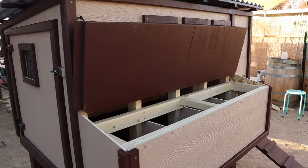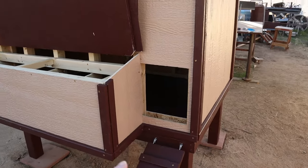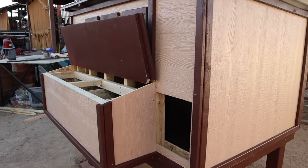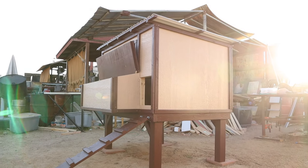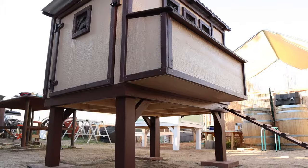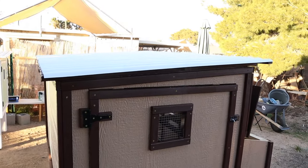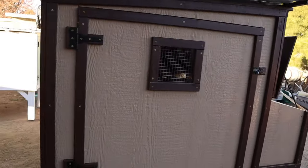My coop is finished. All it needs now is a little chicken door, which I painted brown — it's currently drying out here in the sun. As soon as that's dry, we're going to attach it and this chicken coop is finished. For those of you that might ask, this coop is three and a half by five feet long. It's got a slant roof for drainage of rain and I'm pretty happy with it.